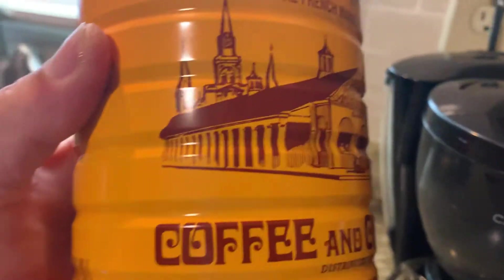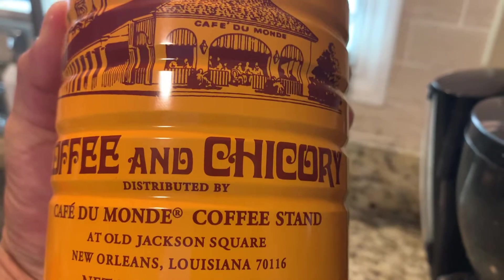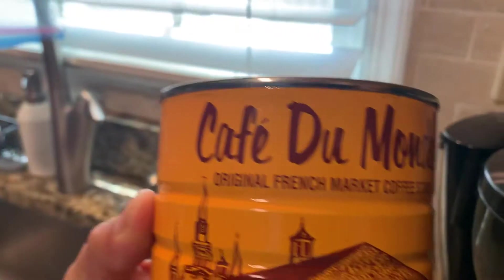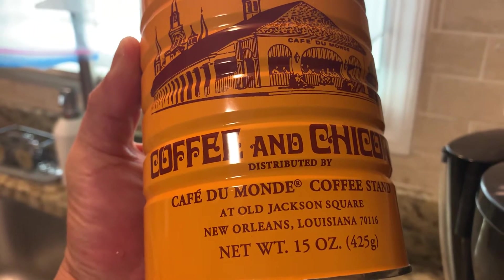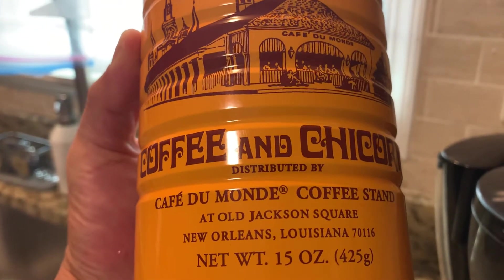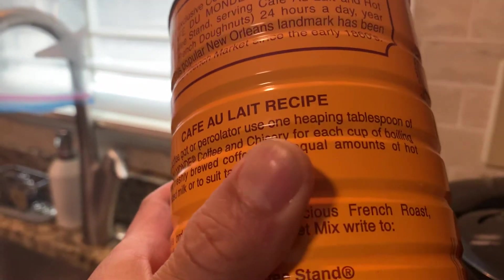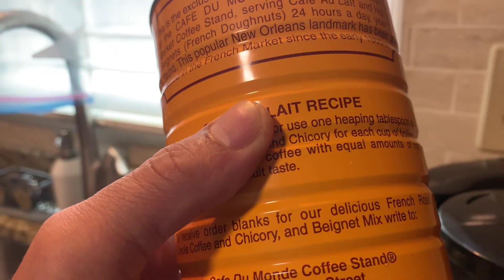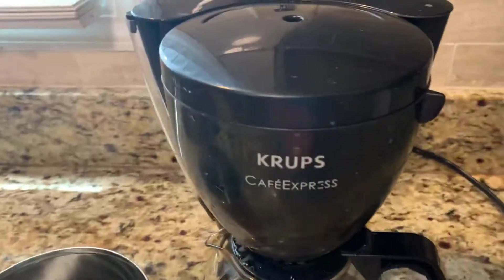I really really like this coffee — it's called Cafe Du Mont. It's from Louisiana or Oakland, Louisiana. It's a French coffee, and it's similar to Vietnamese coffee, so it's very very good.